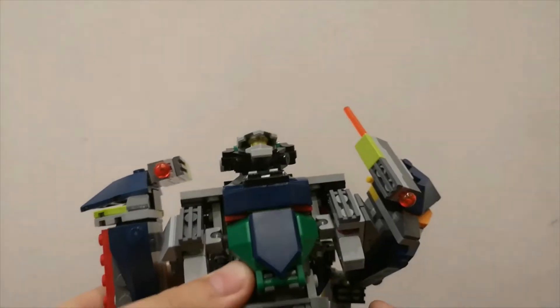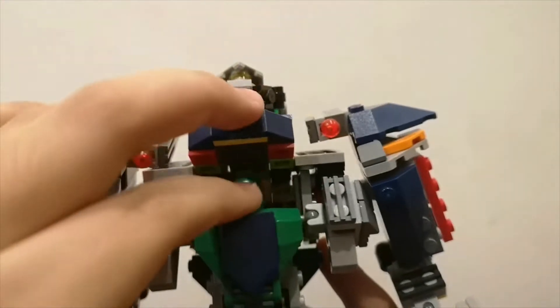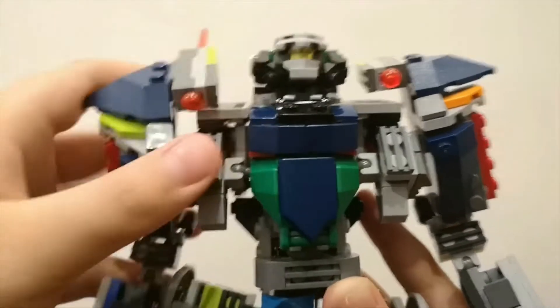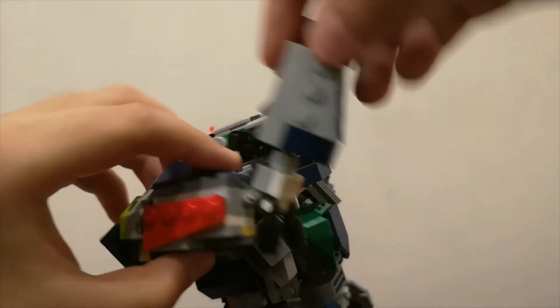Hi guys, welcome back to my channel! Today I'm going to show you my old Lego creations. This is my first robot — it has pilots inside there, look at it! Look at the pilots. Cool, right? My robot has articulations and more — I'll tell you later.